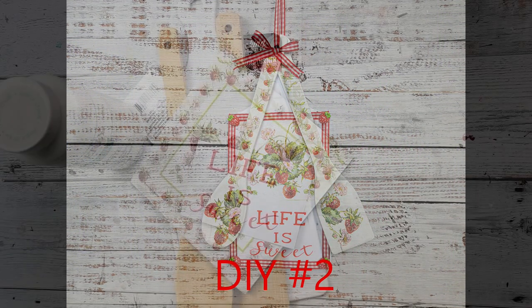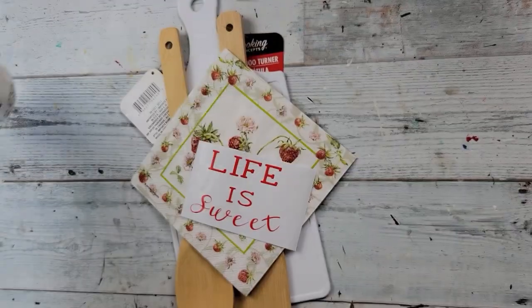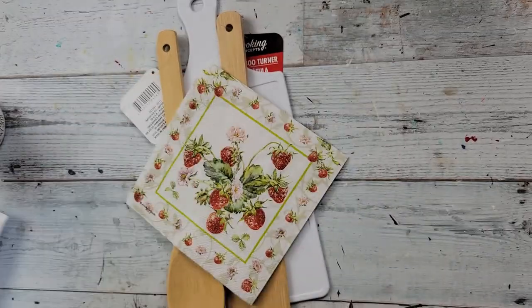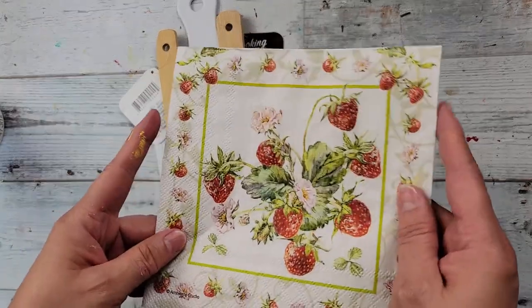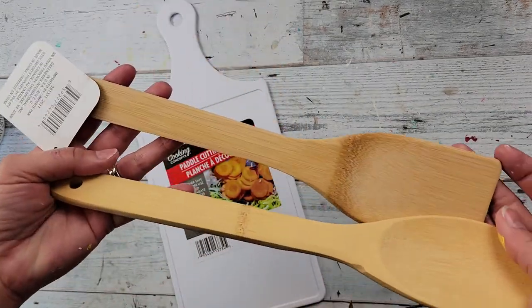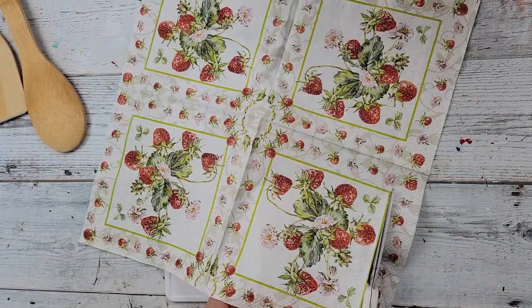Here's DIY number two. I'm going to use my Waverly chalk paint in white, a decal I printed off my Cricut, and a napkin I got from decoupage-napkin.com. I also have two utensils from Dollar Tree and a cutting board from Dollar Tree. I start off by cutting out the middle picture from the napkin.